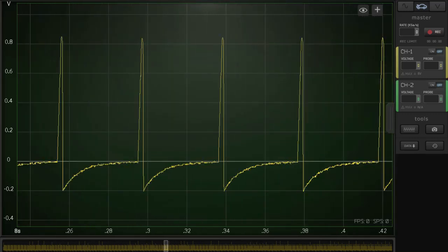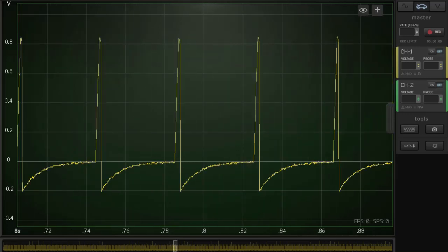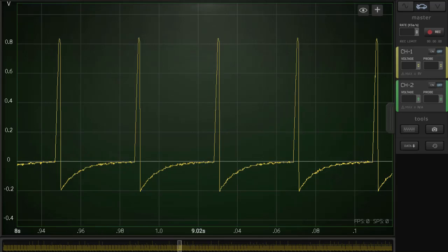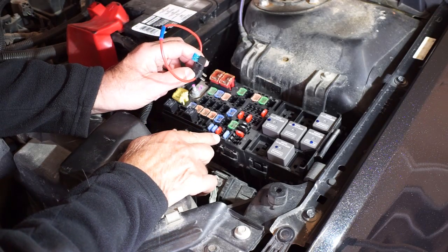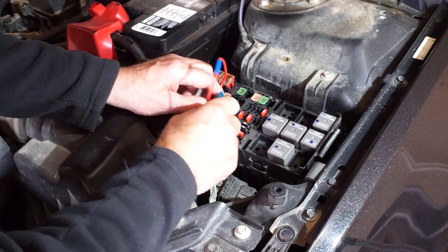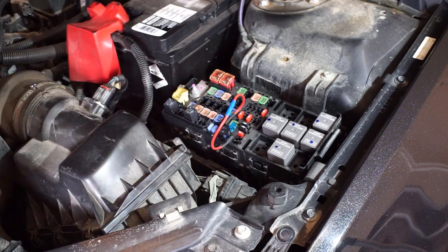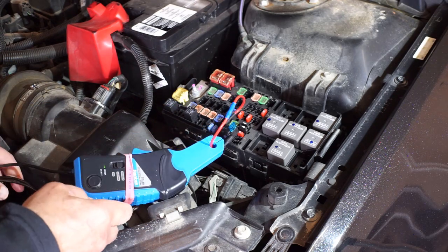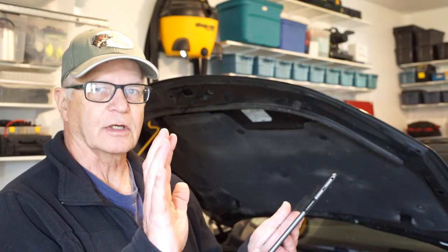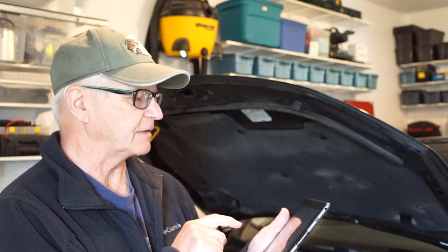Look at how crisp that is compared to using the current clamp. Next, I've removed fuse number 48 for the ignition coils. Here's our current loop — first with the CC65 current clamp. The ignition coils first taken with the Hantec CC65.